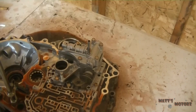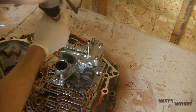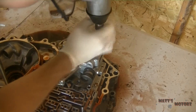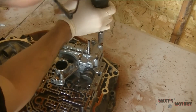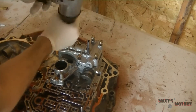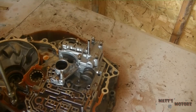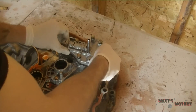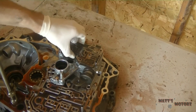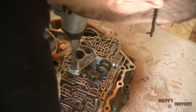There's gonna be the lockup valve body, and it again has its own separator plate. And then this is the regulator valve body. There's a lot of different valve bodies and they're all kind of stacked up on top of each other.